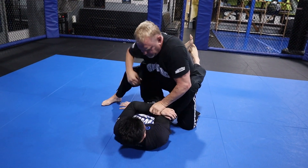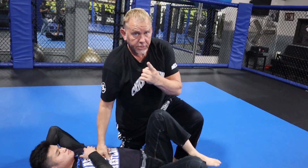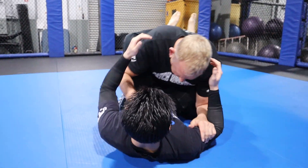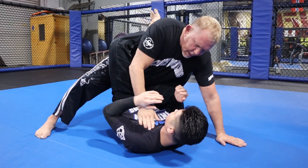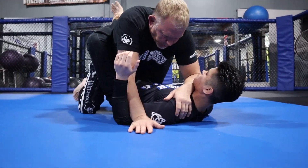Most wrestlers don't know how to pass the guard, so that's what you're going to deal with — the stacked ground and pound. When I was fighting, a lot of heavyweight wrestlers would love to stack you in the guard. They didn't know how to pass, so they'd put all their weight into you, hook your head, try to choke you or punch your face. They'd cross their feet, get an arm up, try to put all their body weight on your throat.